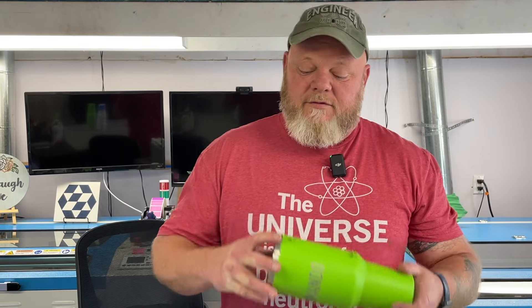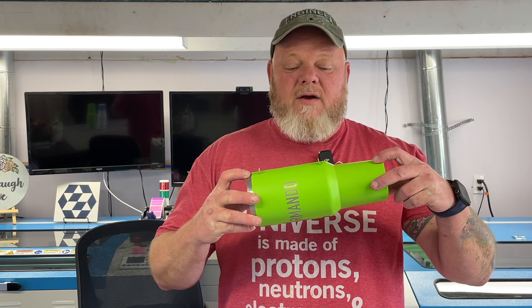The only time we had to move the auto focus out of the way was doing the 40-ounce tumblers with a full wrap from top to bottom. It sits in the rotary at a three-degree angle, which creates a distance variation from the bottom to the top of the tumbler.